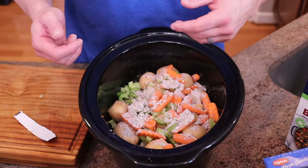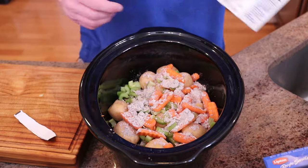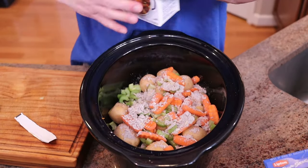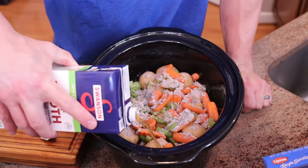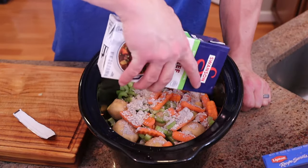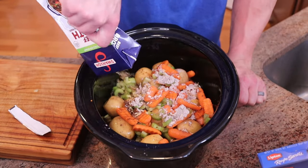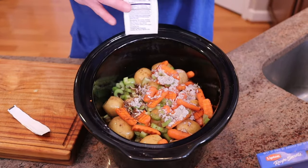Look how simple that is. If you didn't want to use this, you could do your own seasoning mix. And the last thing — beef broth. This is a 32 ounce container, and we need about 15 ounces, so about half of it. You could use water if you don't want to use beef broth. About half. Perfect.